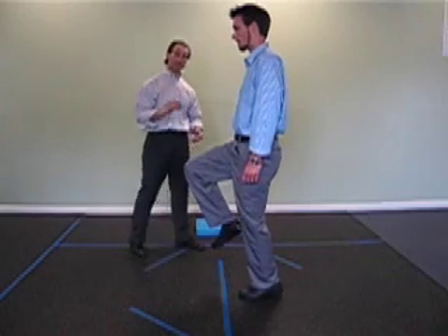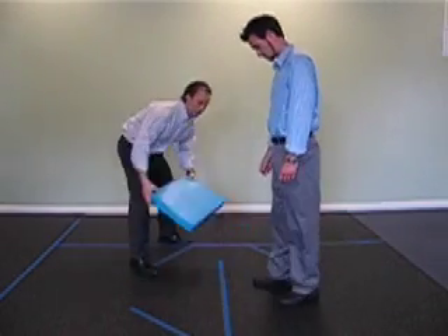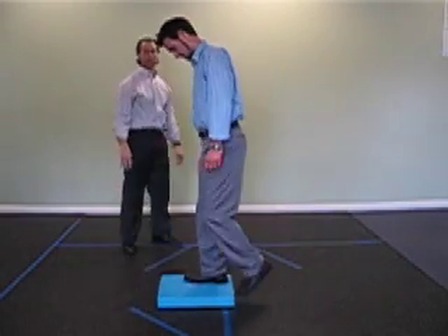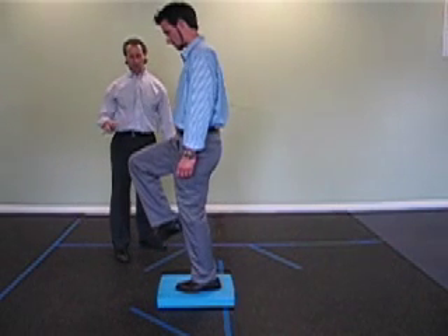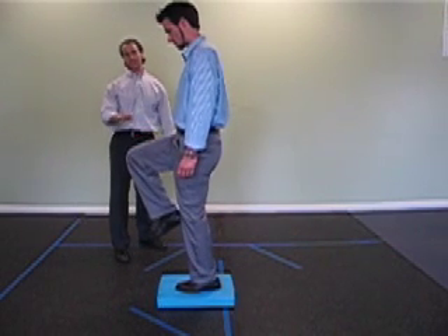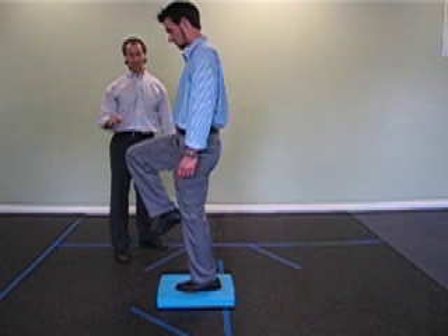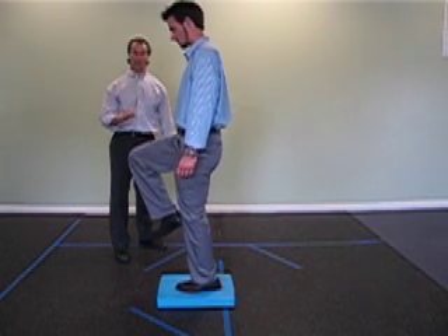If that's too easy for you, then we add the Air X pad. He's going to step up and get his bearings. Third level progression: unstable surface, knee raised to a 90 degree angle, in line with hips, shoulder blades are back. This is your third progression — single leg balance on the Air X pad.